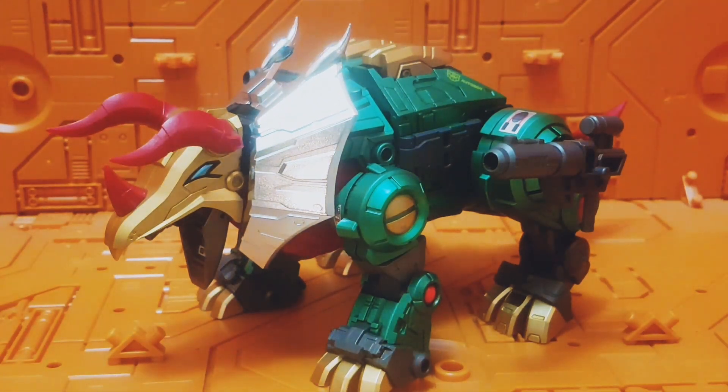I think this Fans Project design is fantastic. I really love the Fans Project Dinobot, and I'll probably be working on other G2 Dinobots in the near future, so do stay tuned. Thanks for watching — till next time, bye bye!